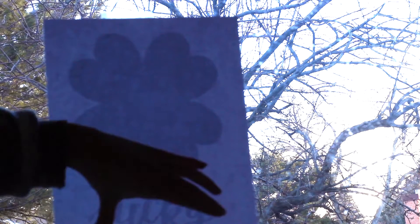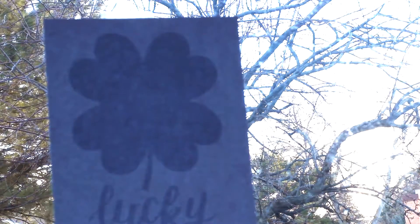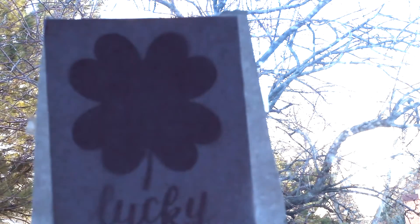If you have a light box you can use that, but if you don't, just tape it up against a window. Then take some freezer paper, which you should be able to get at just about any grocery store, and tape it up against the printout. Make sure that the paper side is up and the more plasticky waxy side is against the printout.